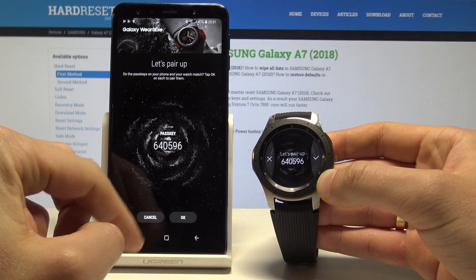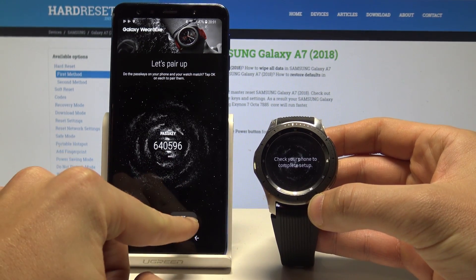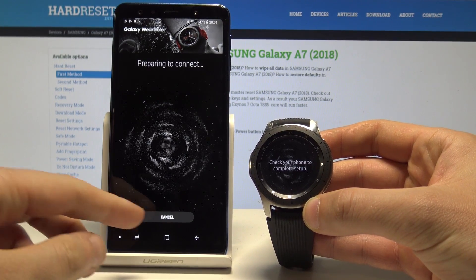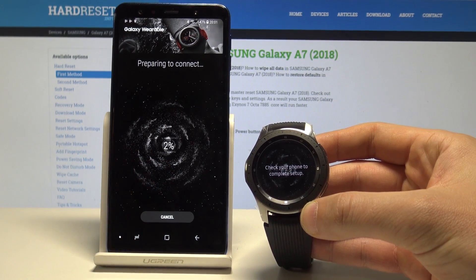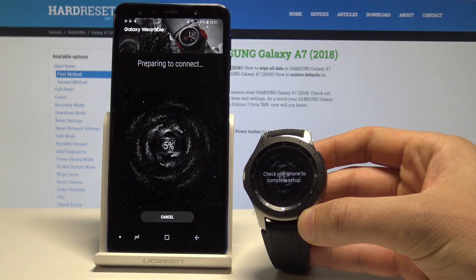Here we've got the passkey, so let's agree to the following passkey. Tap okay. Here you've got the progress bar, so let's wait until the connection is completed.